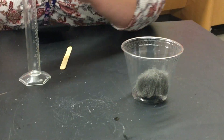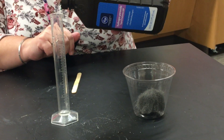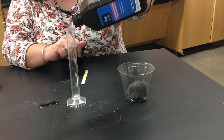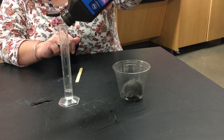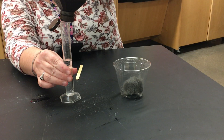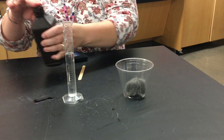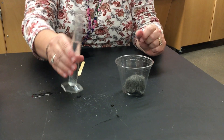I'm going to put it in the cup. Next, I'm going to pour 20 milliliters of hydrogen peroxide. There we go. I'm going to pour this into the cup.